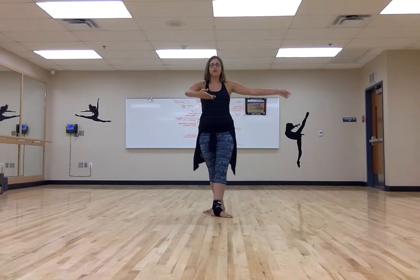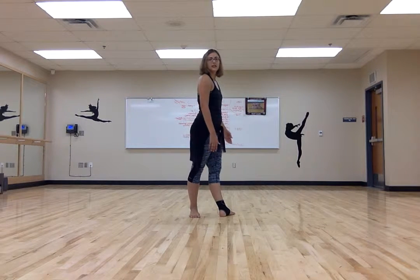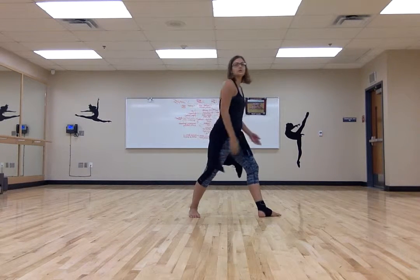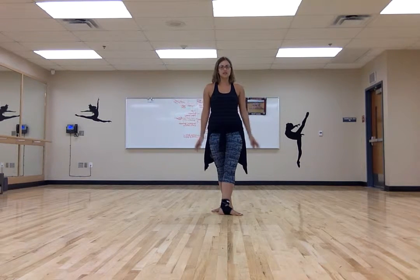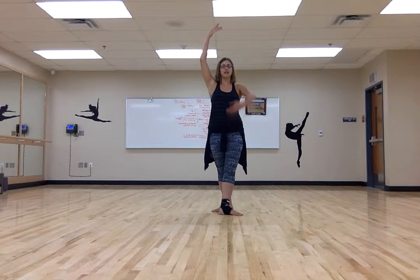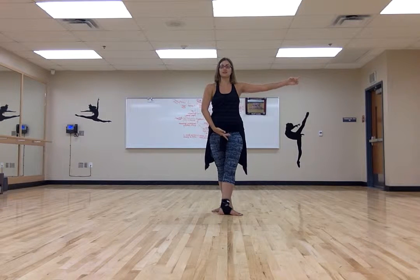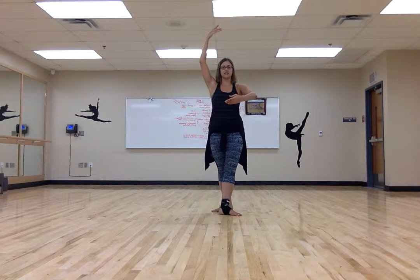Fourth position: you take a step forward about six inches so that there's space between your front and back foot. We don't want it too close and we don't want it too wide — about one step, about six inches. Your arms: the opposite arm of the leg that's forward goes up in high fifth position, and then the other arm goes to fourth. Different studios have different versions of third and fourth position, so just be flexible and know what your teacher wants. For this class, this is fourth position.